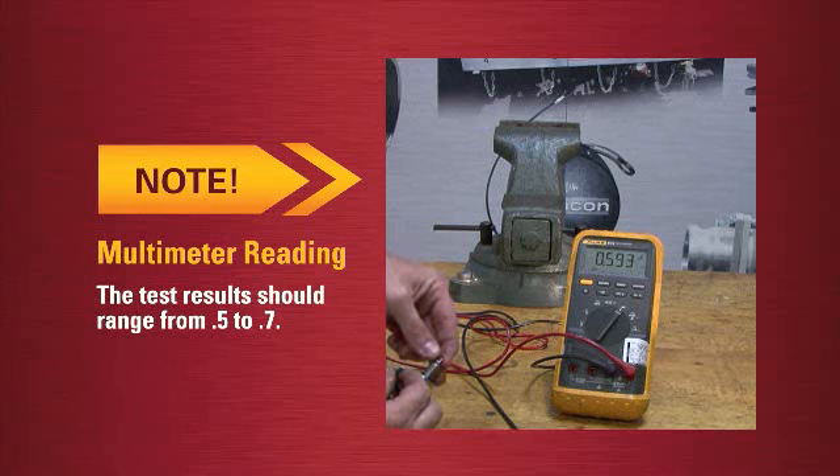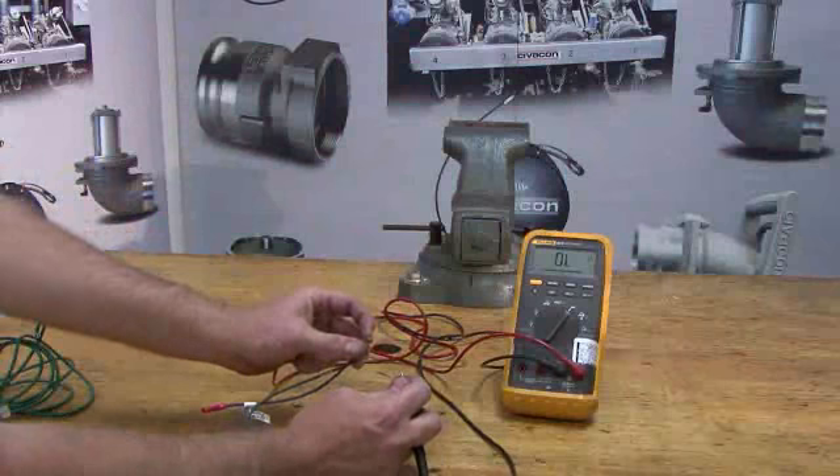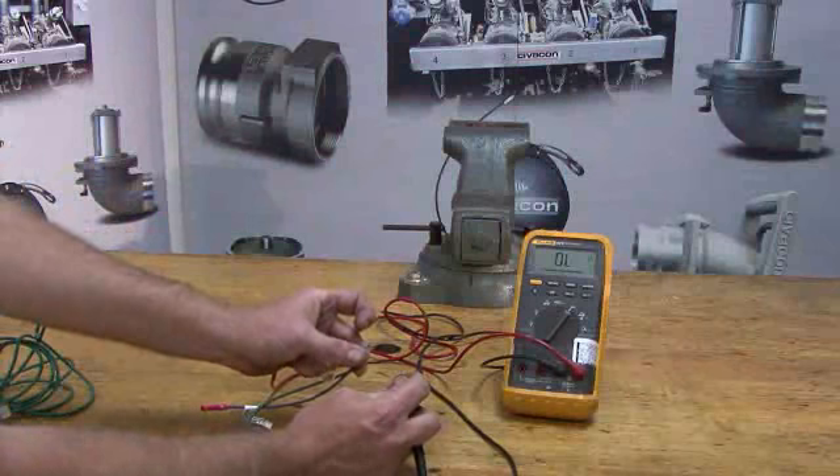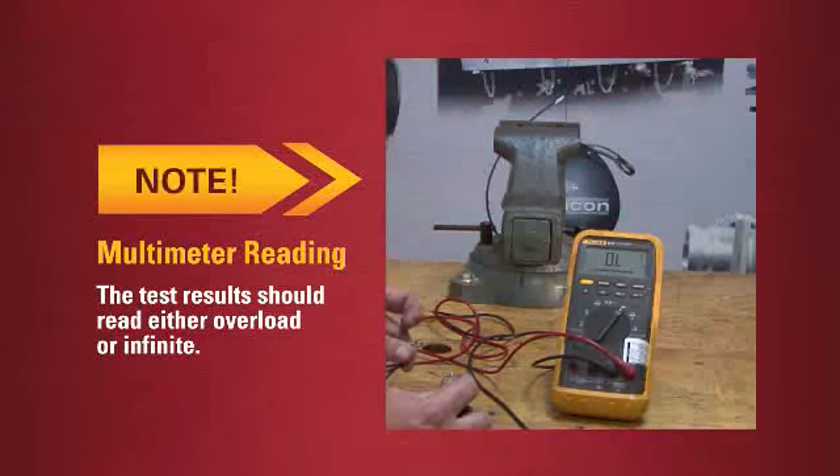The test results should range from .5 to .7. Now test the GS1001 ground wire: take the black lead and connect to the large ring terminal, and connect the red lead to the small ring terminal. The test results should read overload or infinite.